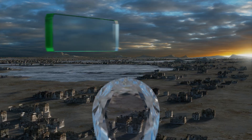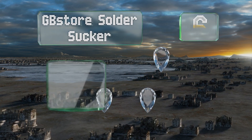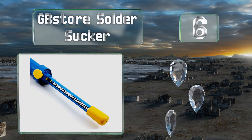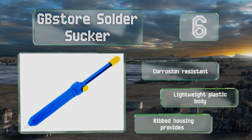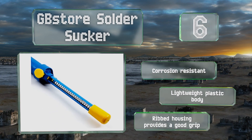Moving up our list to number 6, the GB Store Solder Sucker is one of the cheaper models available, but it's still perfectly capable for occasional use. It's a good option for beginners or those who simply want to spend as little as they can on casual electronics projects. It's corrosion-resistant with a lightweight plastic body and a ribbed housing that provides a good grip.